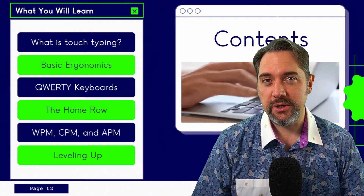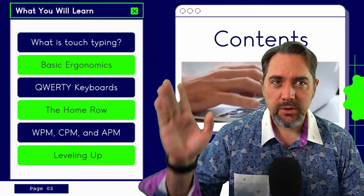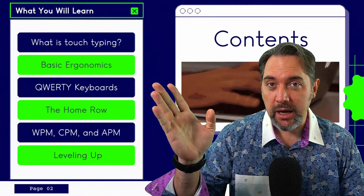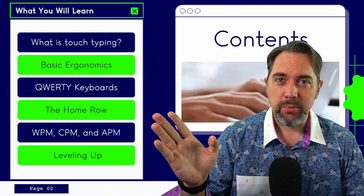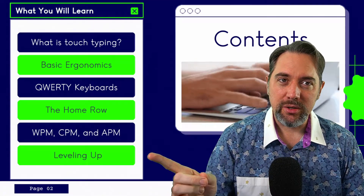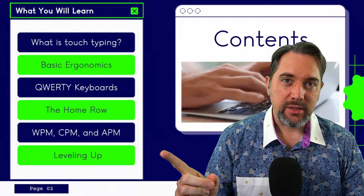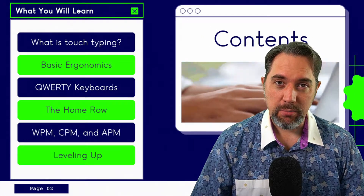Touch typing. We're going to save ourselves time and effort by learning how to be more efficient and put information into a computer with better ease. These are the things I'm going to be talking about today: what is touch typing, how to position your body and your equipment, your keyboard and why it's laid out the way it is, how to position your hands and fingers, how to measure your speed and improvement, and some tools and tips to help you on your journey to become a better typist. You can look in the description to see some timestamps so you can skip ahead if you'd like.